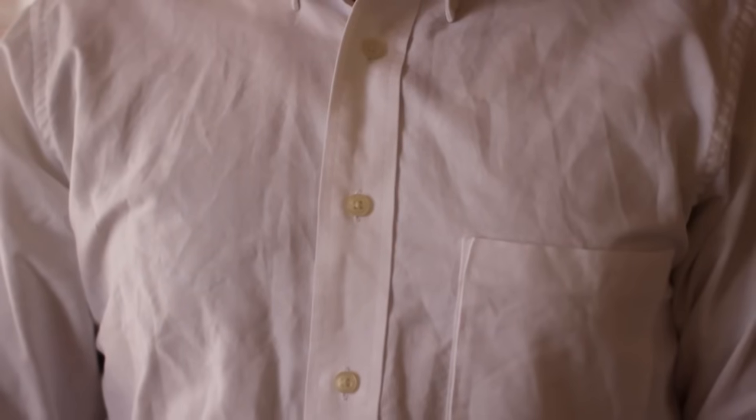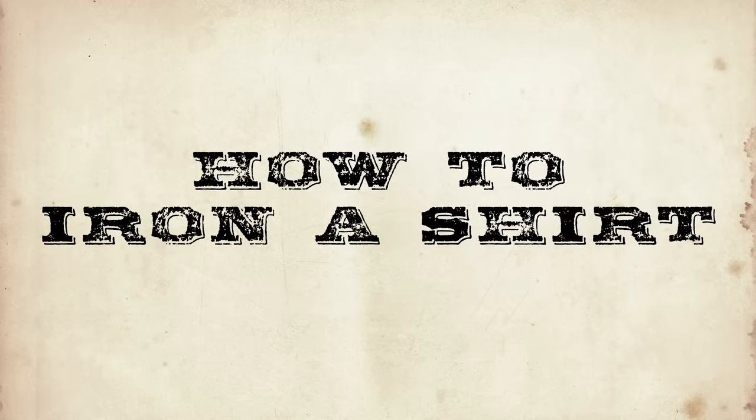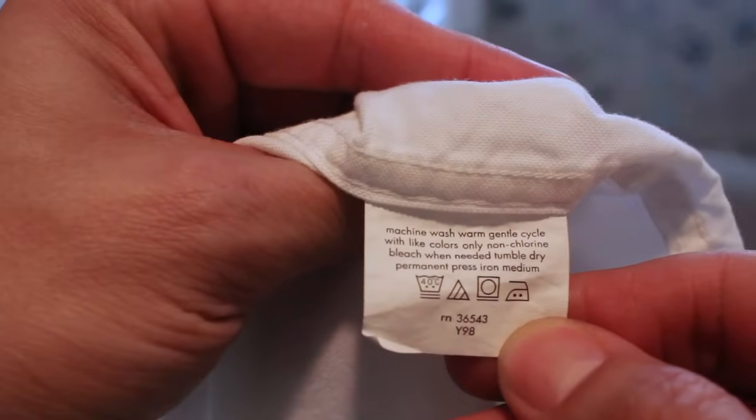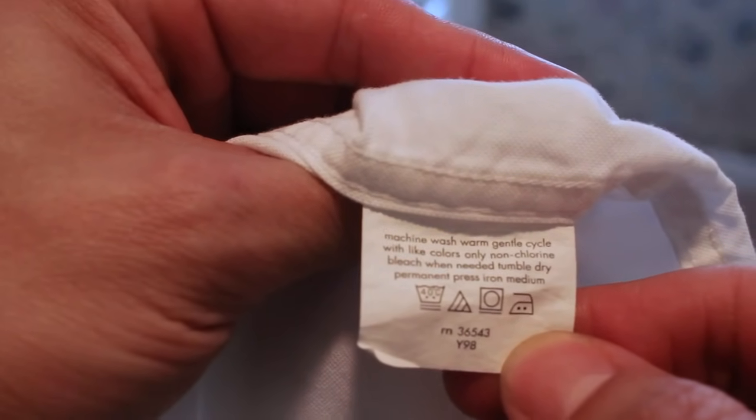You can't go out like that — you look like a complete schlub. You need to iron that shirt, and here's how to do it. Read the shirt's label — you need to do this step because you have to understand what type of fabric the shirt is made of before ironing it, or you could possibly destroy it.